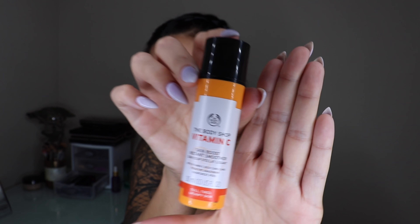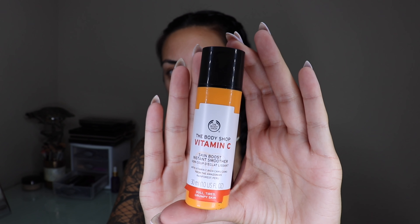To start off my natural look, I'm going to be using this as a primer. It's from the Body Shop — it's a Vitamin C Skin Boost Instant Smoother. I really like the Body Shop, so it's just good to use this as a primer sometimes versus Smashbox or some other brands.